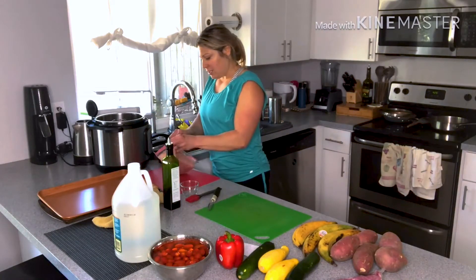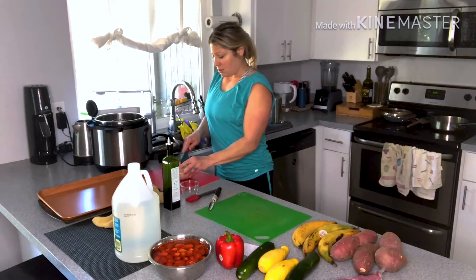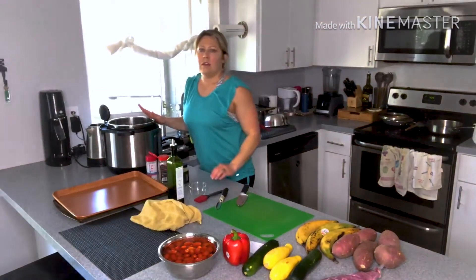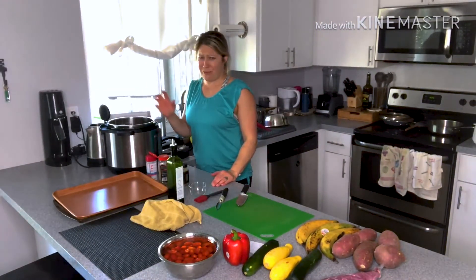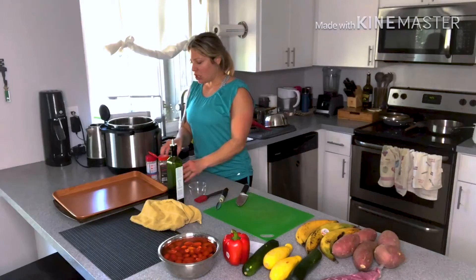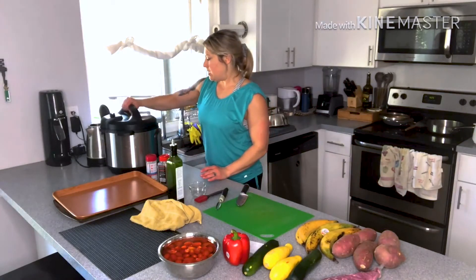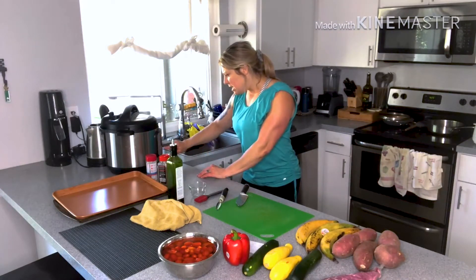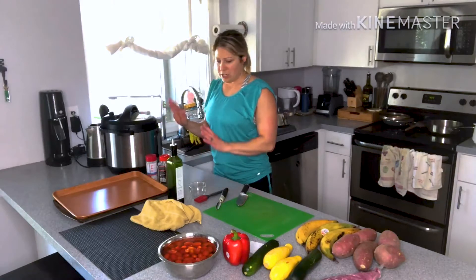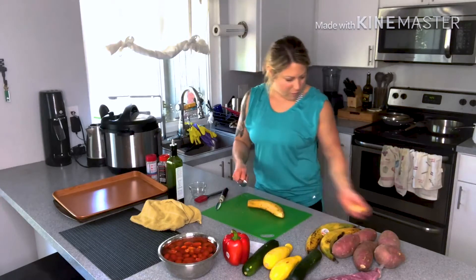For the chicken in the Instant Pot — I love this thing so much — I just take them right out of the freezer and put them in. They're going to go in for 10 minutes and then I'll let it naturally release for about five minutes. Those were frozen in one big clump so I ran them under cold water to break them apart. I put a little salt, pepper and seasoning on there — you can season with whatever you want — one cup of water in the Instant Pot, they go in frozen, 10 minutes, natural release for five.